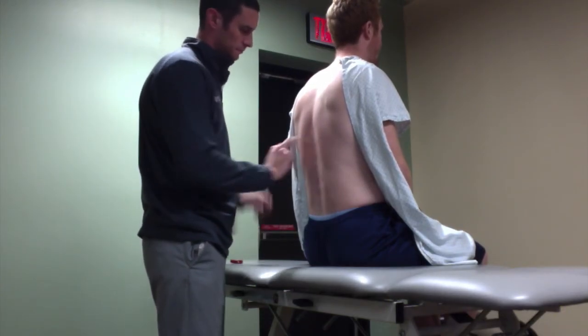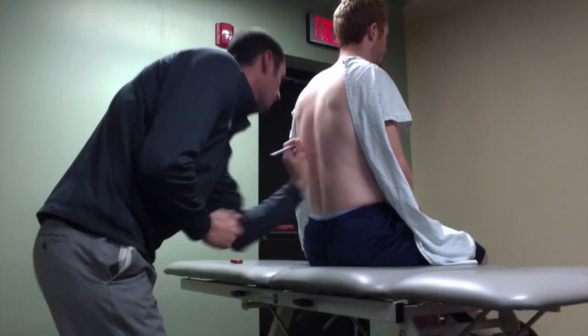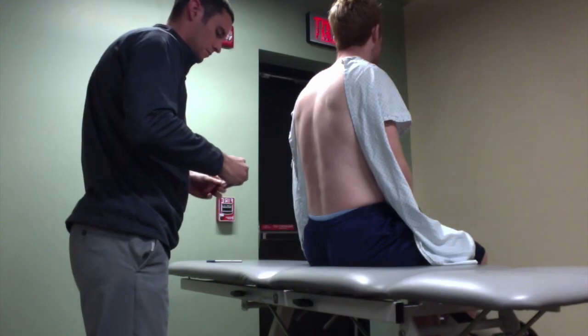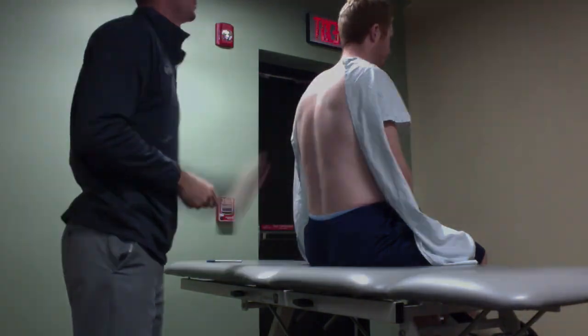The distance between these two lines during inspiration and expiration is the diaphragmatic excursion. With patient consent, a small mark can be made at each of these lines and a tape measure can be used to assess the amount of diaphragmatic excursion present. Normal excursion is 3 to 5 centimeters. It is important that the clinician percuss bilaterally to ensure symmetry.